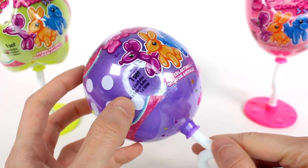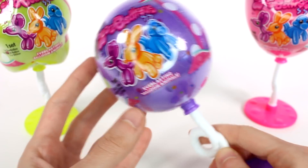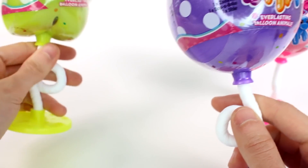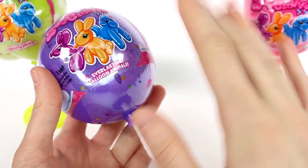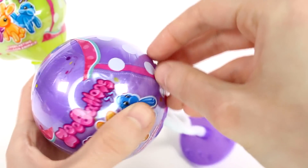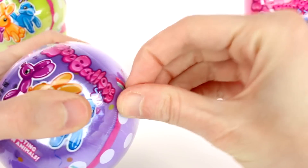Inside we get one Zooballoo, one Bop-a-Balloo, and one sticker. There were three different containers and three different balloons you can find. So we got this green star-looking one, this regular circle purple one, and a pink heart one. I just love these from the packaging already — I have never opened any of these as of me filming this video. I'm so excited!